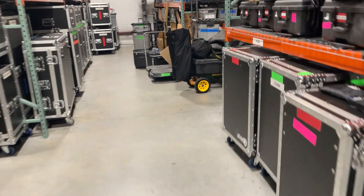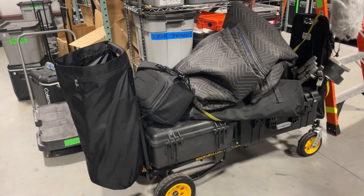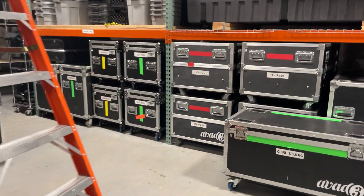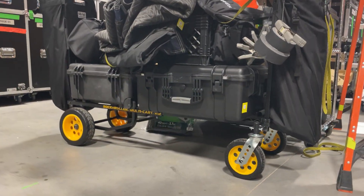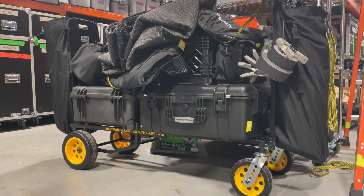We used to have all of our video equipment organized how we do for shows, which is a lot of big cases that are really more designed to go on a truck. Karen's gone through and redone it with these rock and roller carts — these are the R12s. We have three of these now. Huge shout out to them, love these carts.